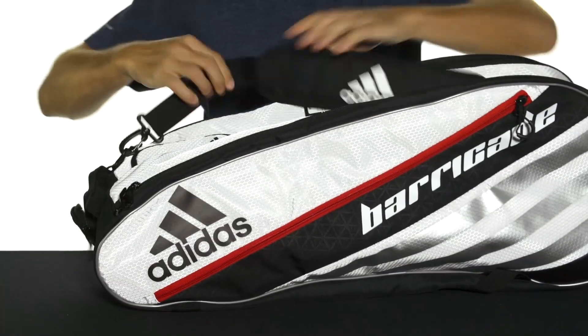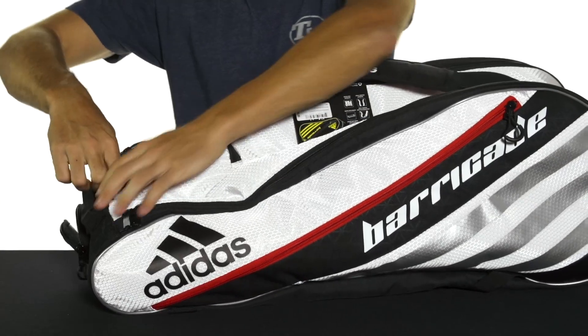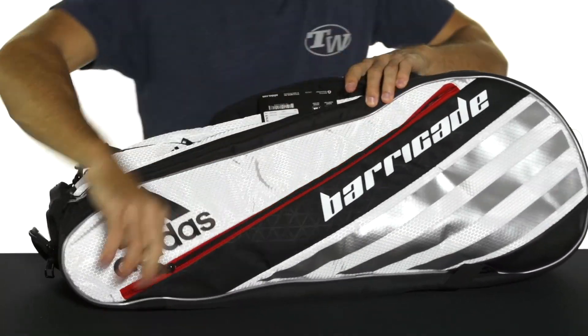Accessed from the top of the bag, you're going to get a small accessory pocket that's fleece-lined — perfect for keeping your valuables like your phone or anything like that nice and protected.